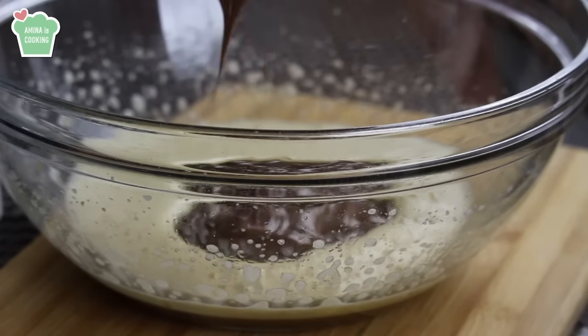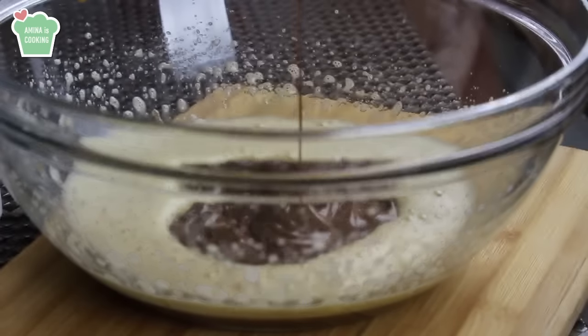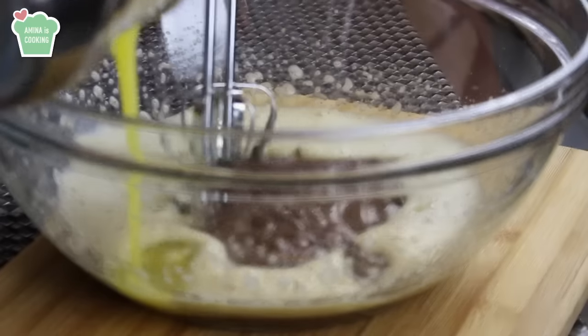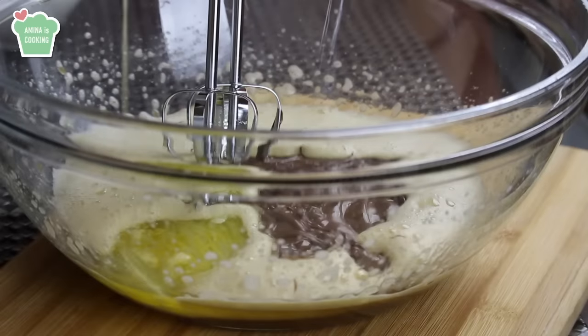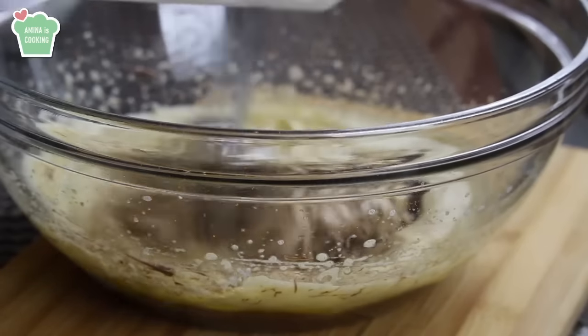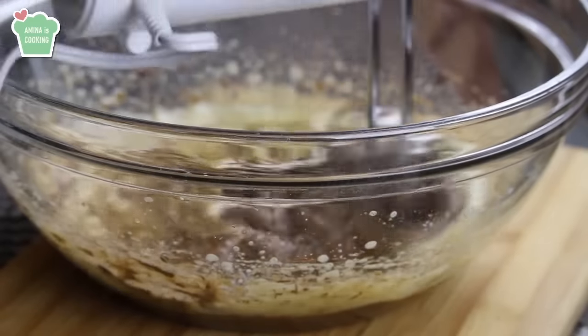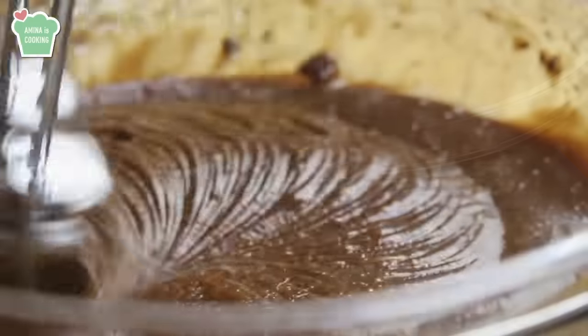You can also warm the Nutella in the microwave for about 30 seconds — it's up to you. Along with the Nutella, I'm gonna add the melted butter, then mix everything together until all the ingredients are well combined. It's looking perfect.